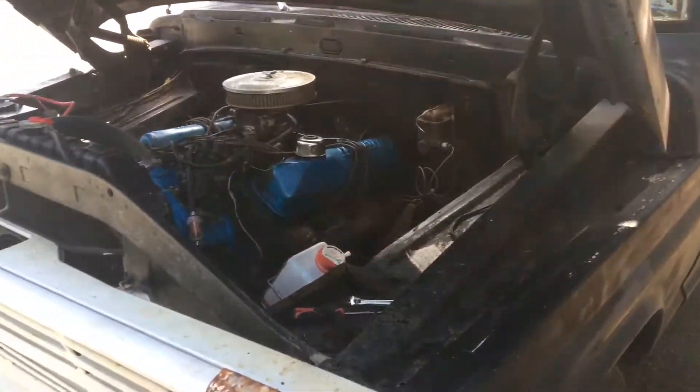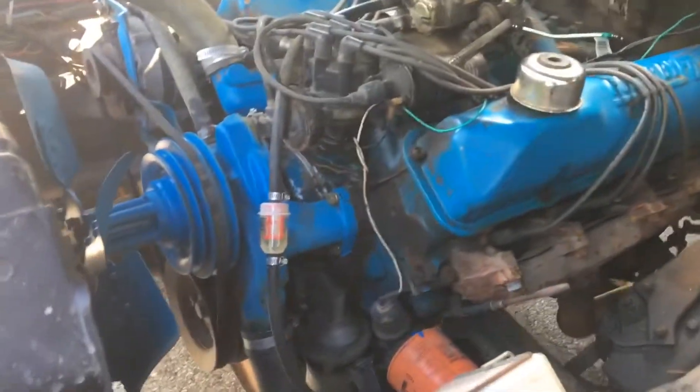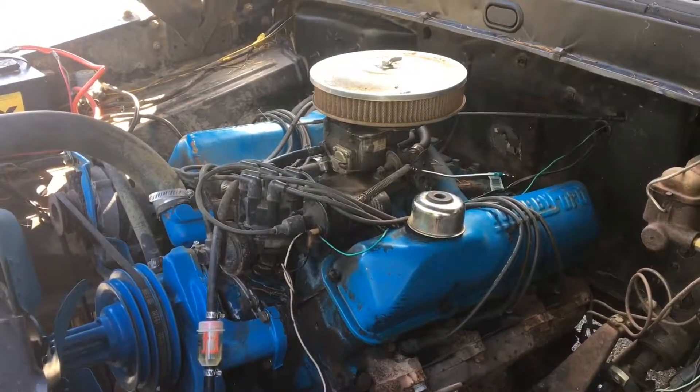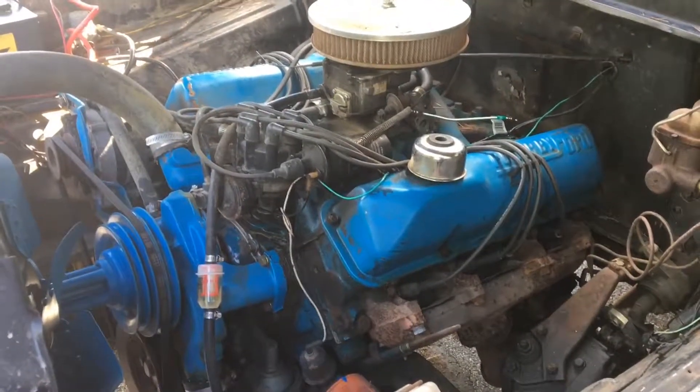I've been tinkering with it just a little bit. It's been going through some tuning issues that I've been trying to figure out — timing and getting the air-fuel mixture correct on the carburetor. I'm getting closer to being able to drive it more smoothly.